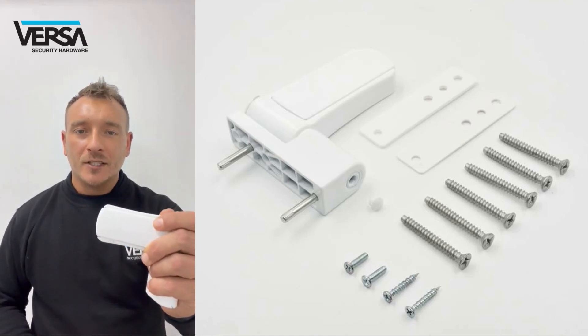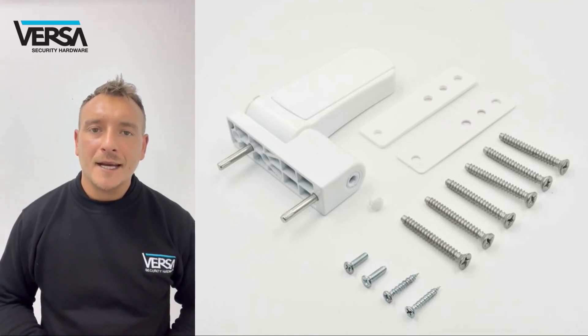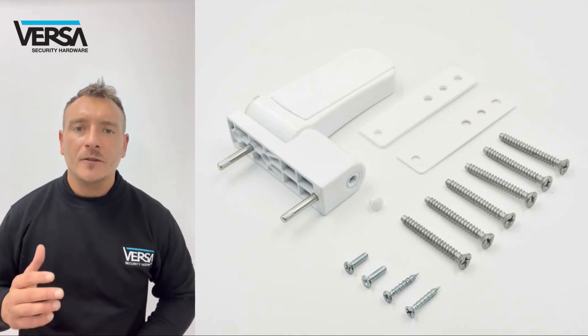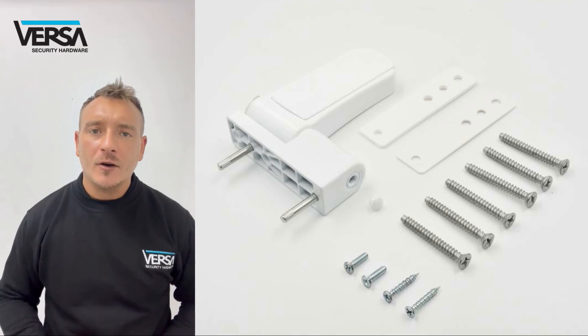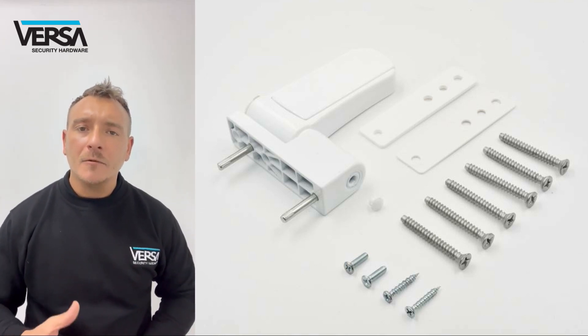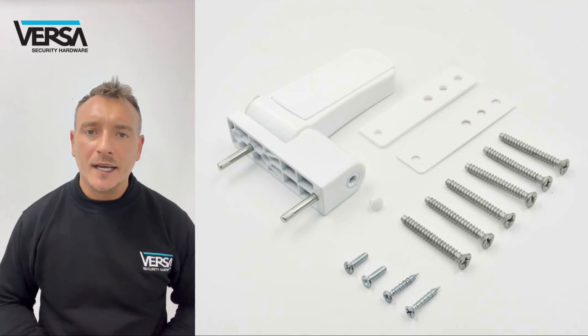Hi everyone, today I'm going to speak to you about the Versa flag hinges. Flag hinges are mainly used for the movement of a vertical swinging uPVC door. The Versa flag hinge covers around 95 percent of the ones which are out there on the market today. They come complete with packers so that you can achieve any step height that you need.